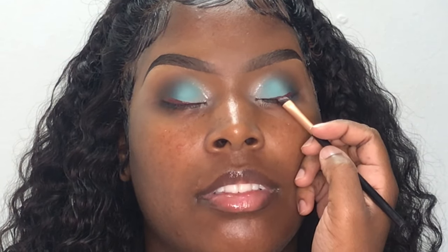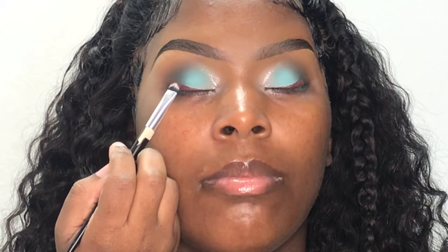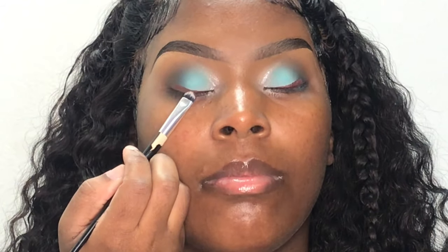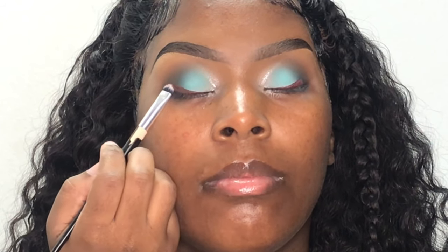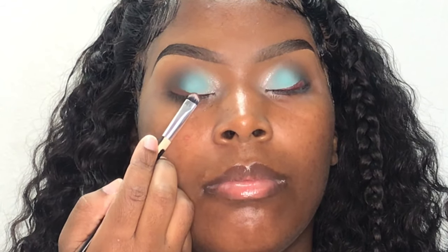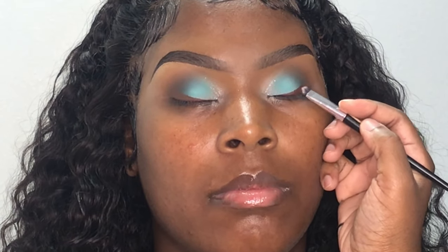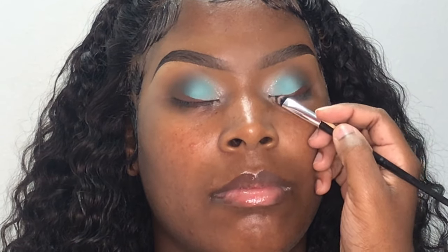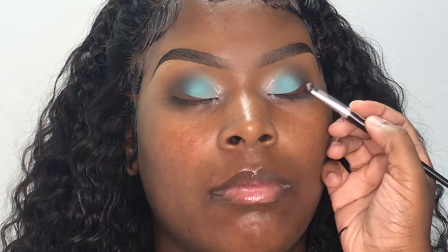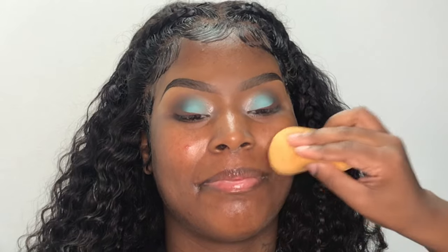This liquid lipstick has a reddish tone to it and that really wasn't what I was going for, so I decided to go in with a brown eyeshadow from my Jaclyn Hill x Morphe palette and I'm just pressing it on top of the liquid lipstick to get it to the shade I would like, making sure I press it on the edges to blend it in with her eyeshadow. Moving on to the face, I'm pressing in my Pons moisturizer, then priming her face using my e.l.f. Putty Primer.